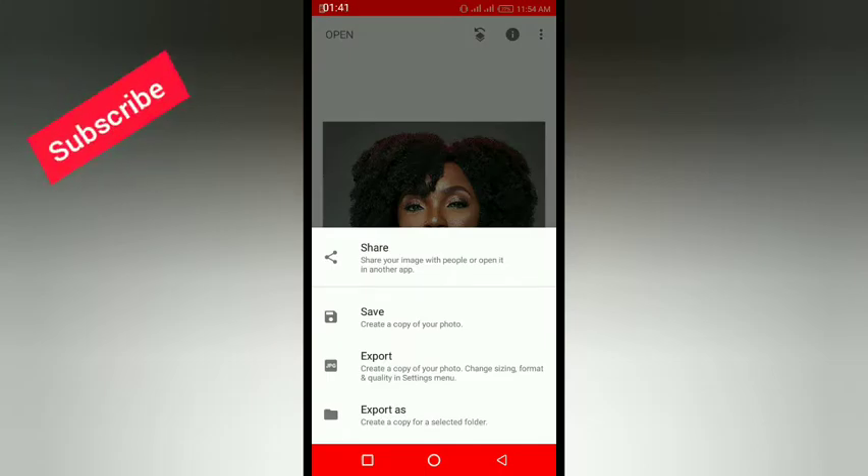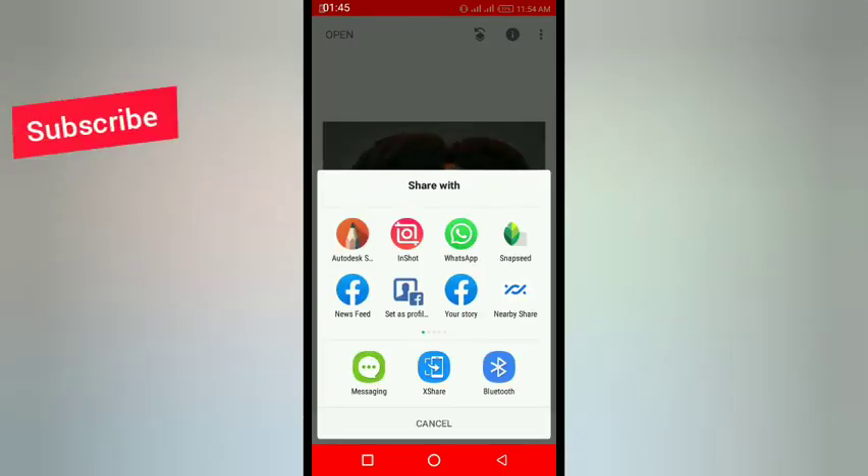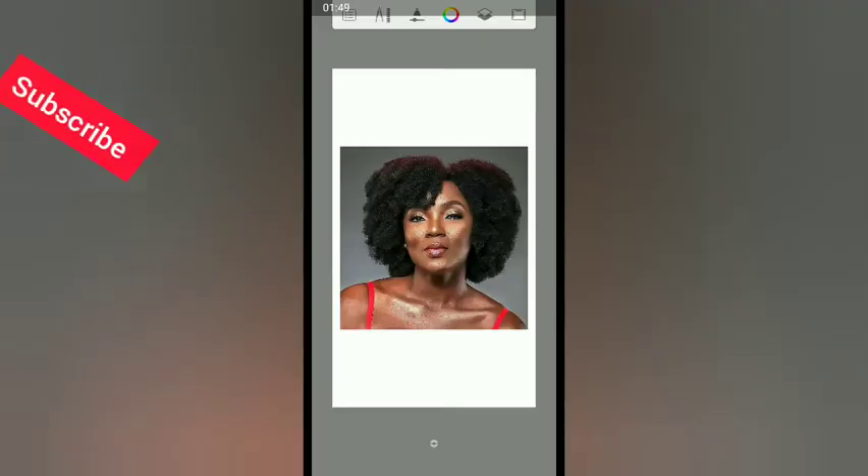Click 'Export,' then click 'Share' to send it to Autodesk Sketchbook. Now we are inside Autodesk Sketchbook and we're going to be picking the tools needed for smudging our face.